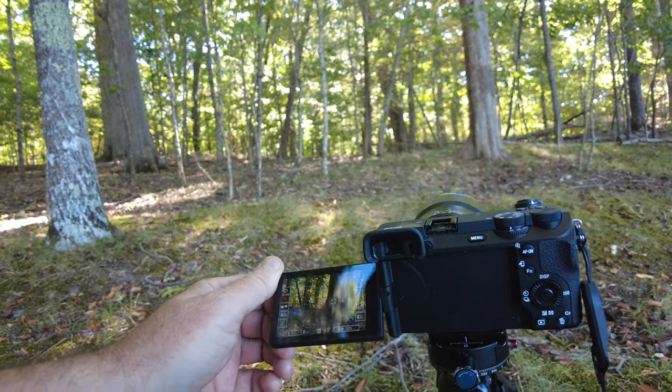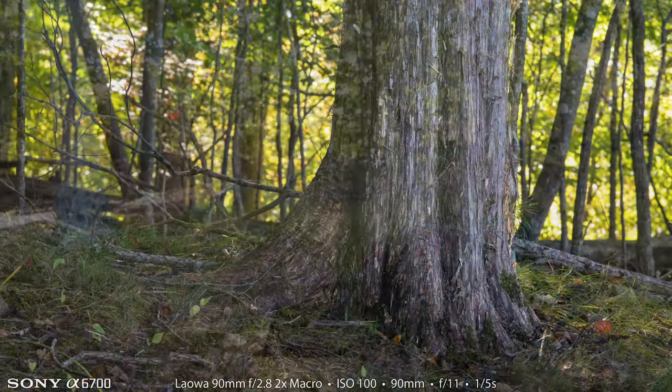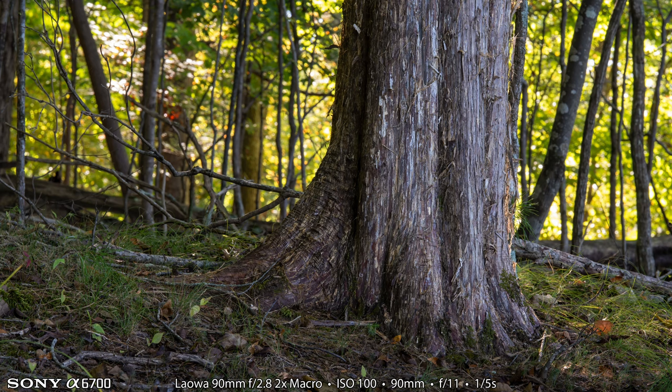I made a shot at f11, one fifth of a second, ISO 100. Even though this definitely isn't a mushroom, I'm still really happy with it. I was looking for mushrooms and instead I found this composition, and I just love the way it turned out — with the light coming from the side and also backlit at the same time. It really gives the tree lots of depth. This shot is f11 and even though it's f11 to get as much in focus as possible, it still has a beautifully bokeh-fied background with wonderful colors. Also, this lens is 90 millimeters, but on the 1.5 crop sensor A6700, it's 135 millimeter full frame equivalent, so there's lots of compression here, which I think helps this composition.